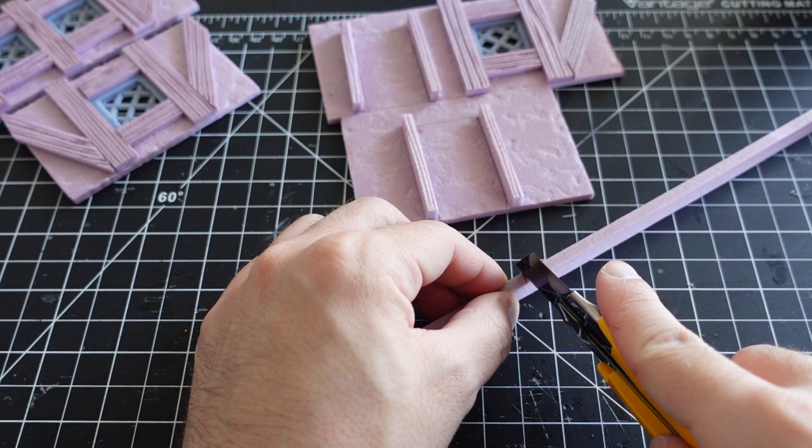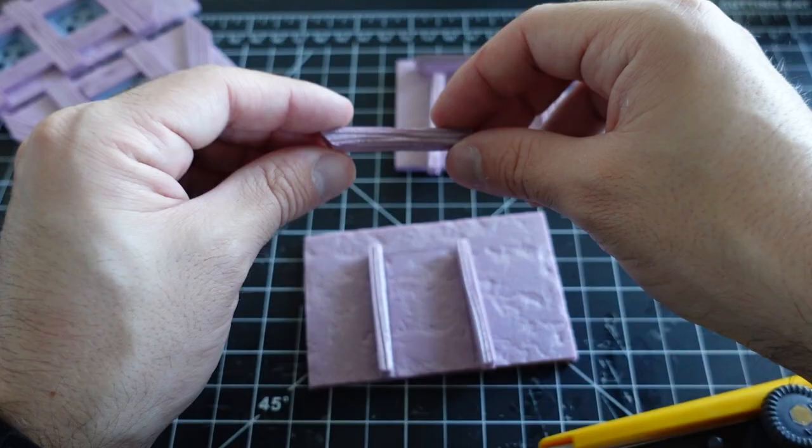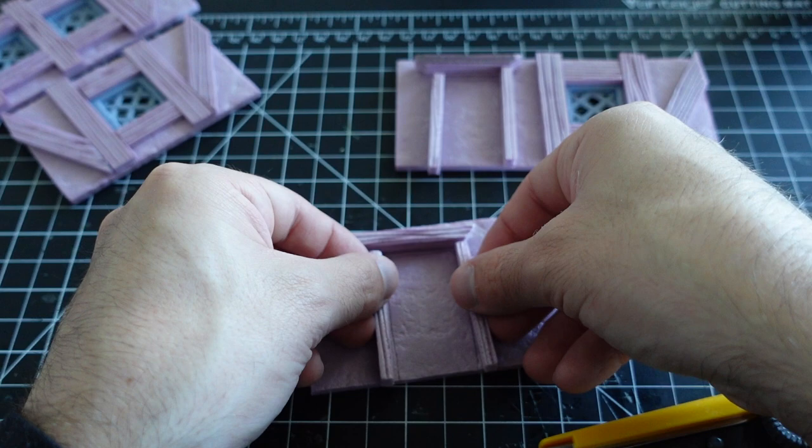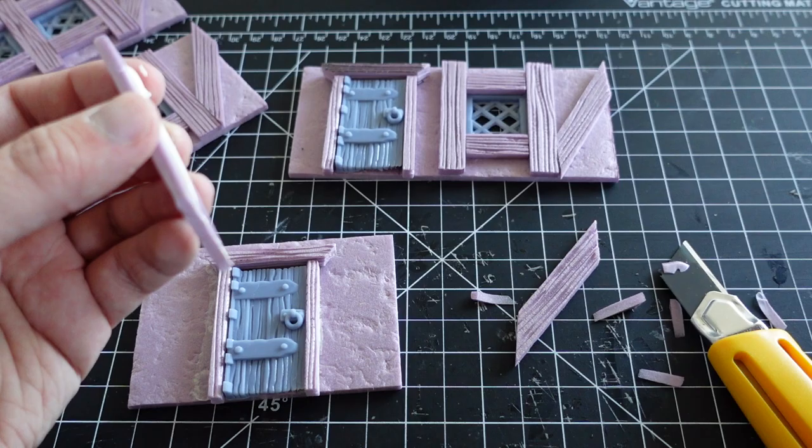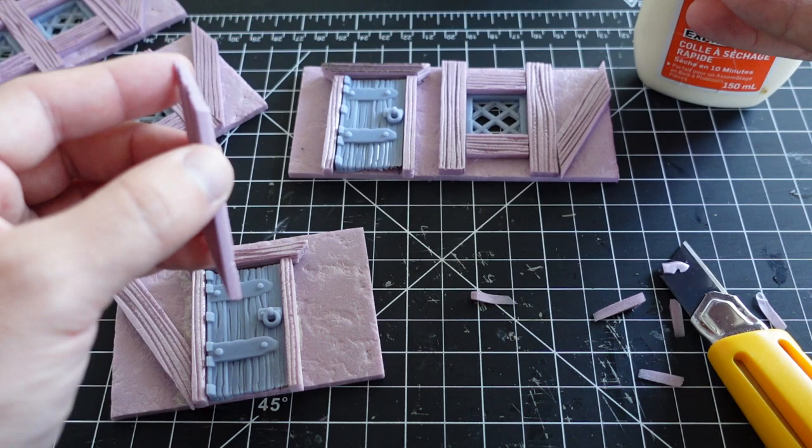Here you can see me making some door frames using thinner pieces of foam. I continue adding detailing throughout with the same methods used earlier. Eventually, I'm left with 4 walls of the house ready to be attached.